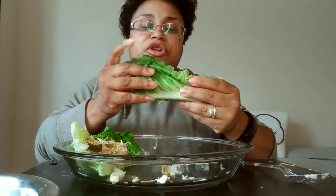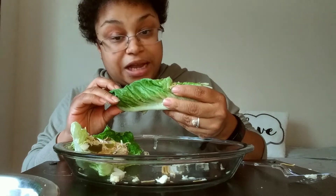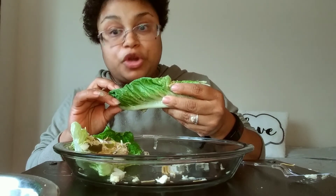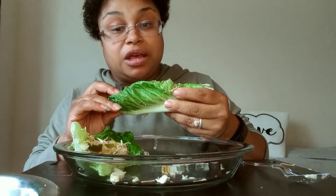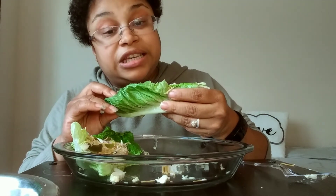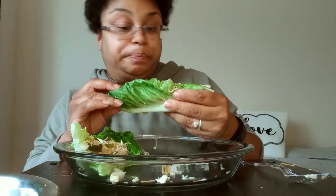This is so good! You guys, my other channel — I will link it in the description below. You can find me on YouTube; my new channel name is Simply Antoinette — that's A-N-T-O-I-N-E-T-T-E — Simply Antoinette. It's just everything about me.